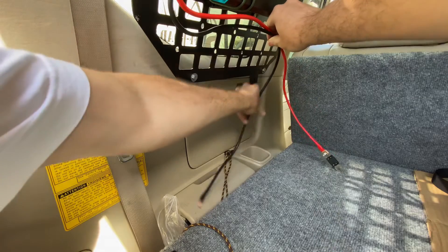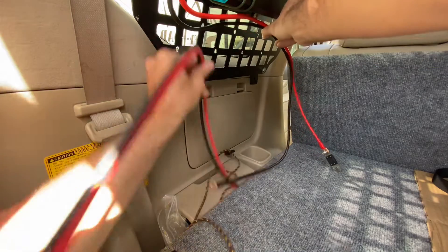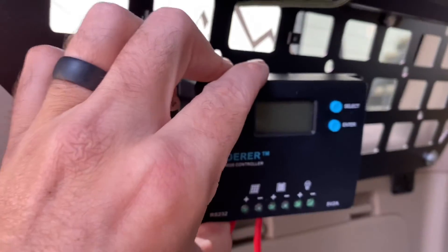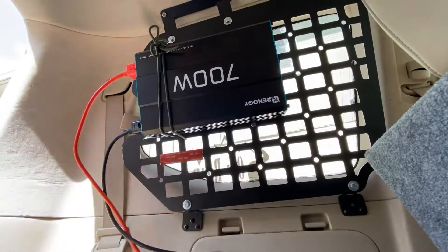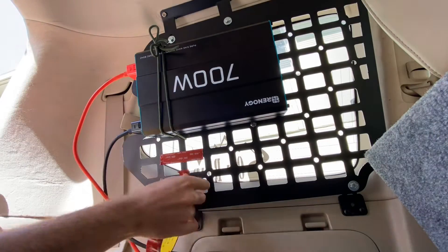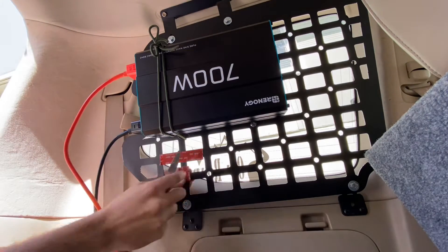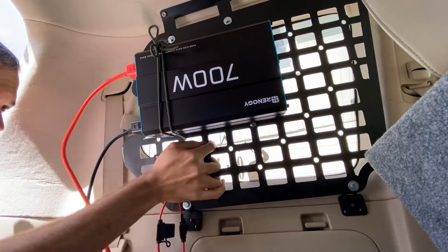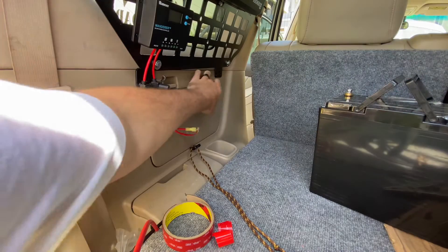Now I'm just testing out the wire lengths and making sure everything's going to fit in my plan to mount the battery. Here is my Renogy charge controller — I'm going to use that double-sided tape again because it worked so well for the solar panel. For a charge controller, which weighs basically nothing, it worked perfectly.